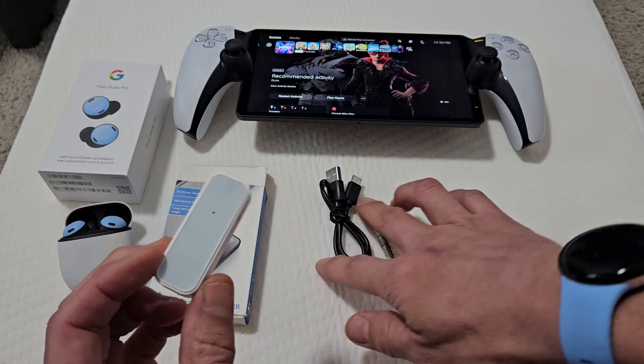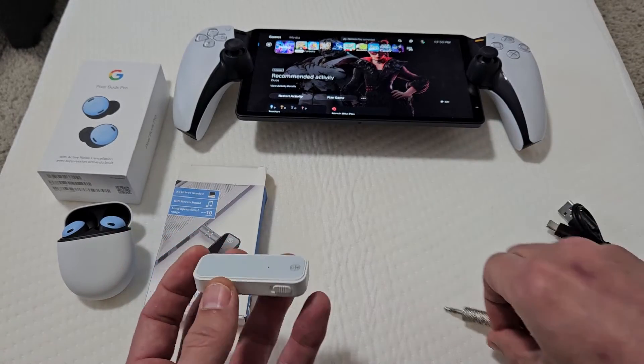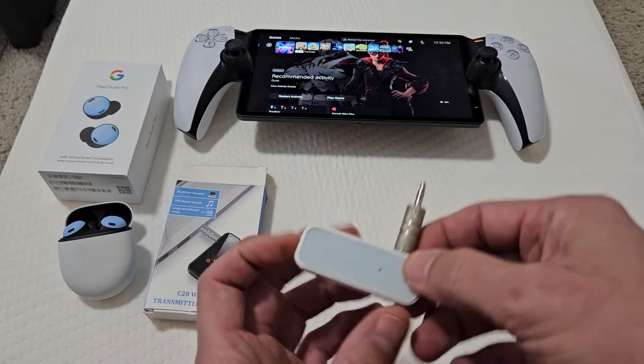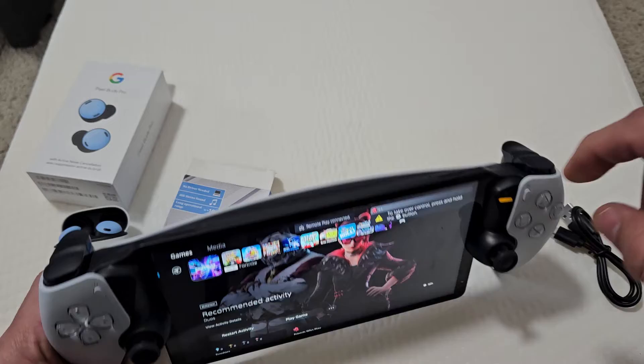Let me turn that off. You can charge it by the charging cable here, USB-C to USB-A. And we get this 3.5mm cable right here. We're going to pop one end here, and the other end we're going to pop directly into our PlayStation Portal.